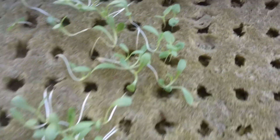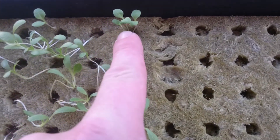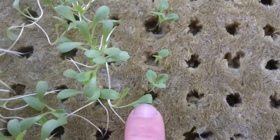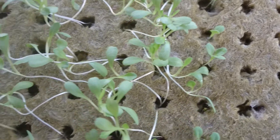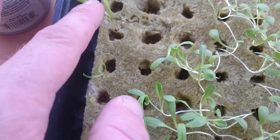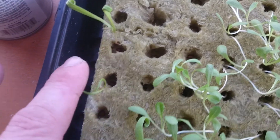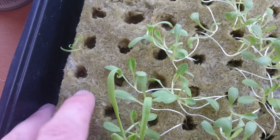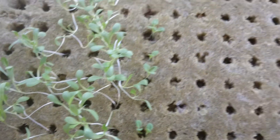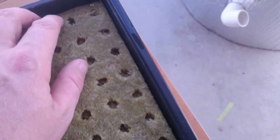Here's all the regular lettuce, and then this row here is butter crunch. They sprouted in about three days — I was pretty amazed by that. And then over here I have spinach. I have not had any good luck with the spinach; I don't know what's going on with the seeds I have. I think maybe they're just old.